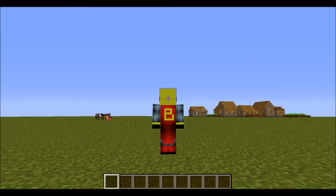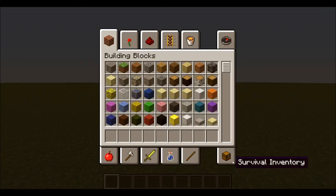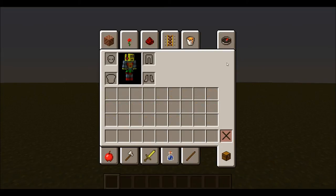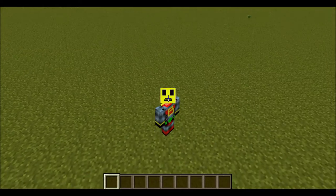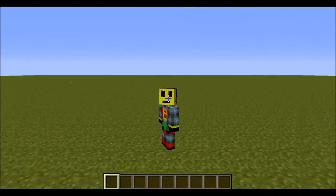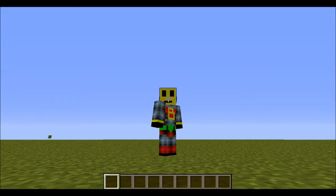A bee on the front for banana, and a bee on the back on the cape for banana. I kept the headphones — as you can see in this little picture, the headphones are still there. So yeah, if y'all see this guy and his name is awesome banana on a server, you know it's me.